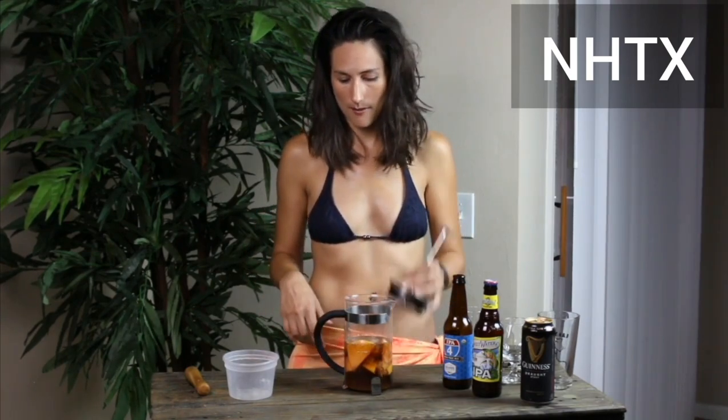It's gonna completely demolish the hop flavor and the flavor of the beer as it is. So three minutes we're gonna let it sit and then we will come back.